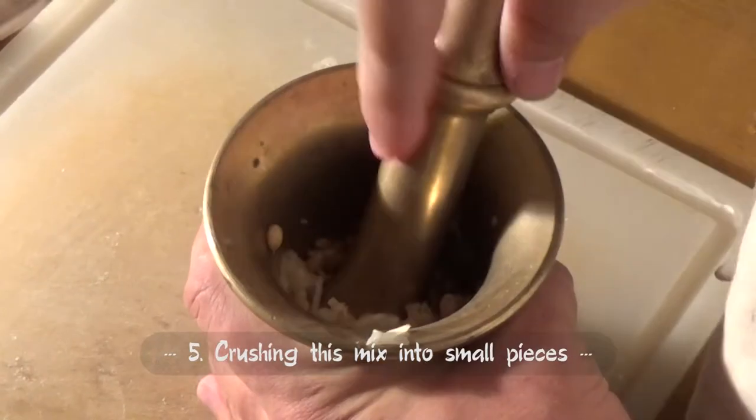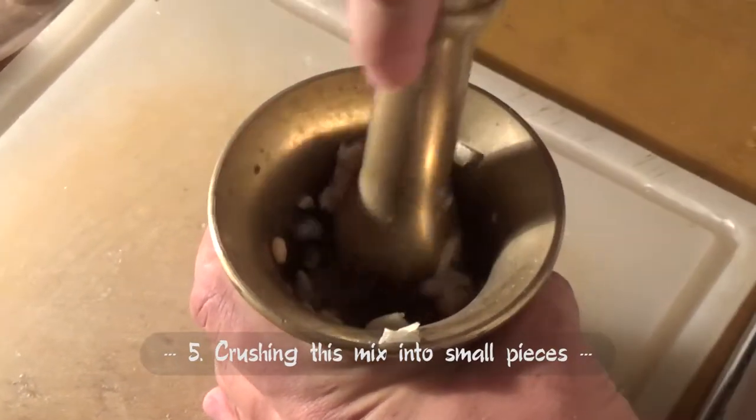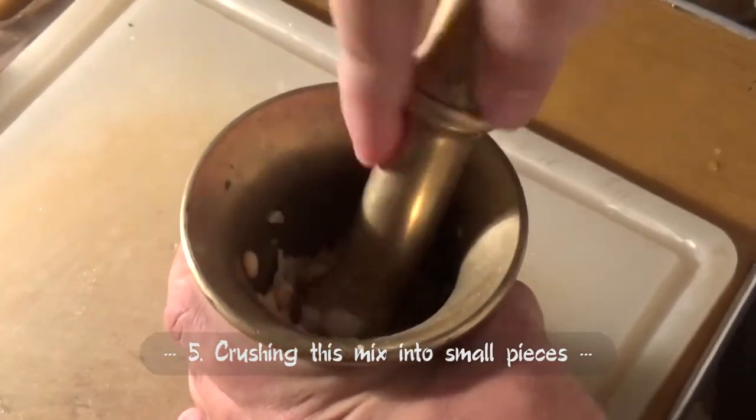It's important not to make a cream consistency — let some small pieces be seen inside.